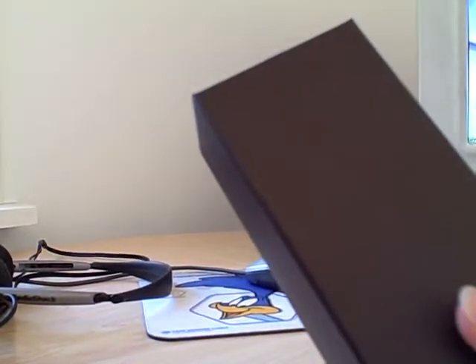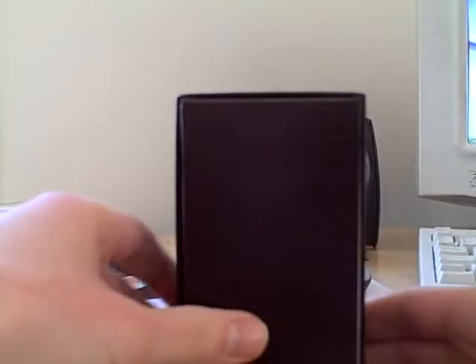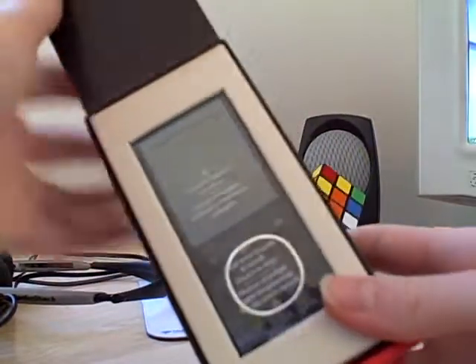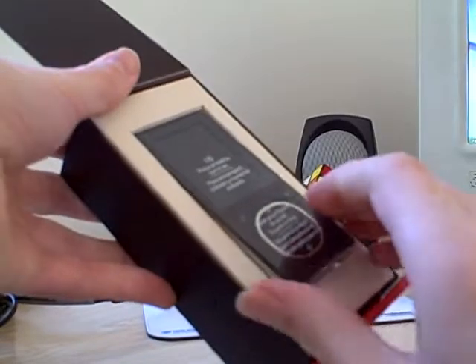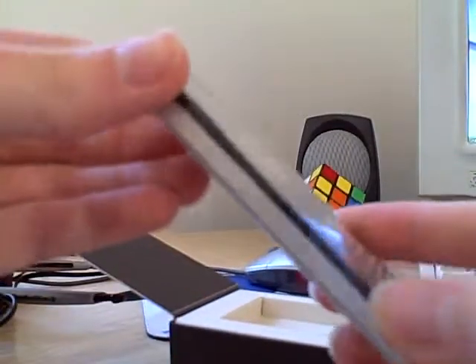I guess this just slides off like that. Alright, it just opens up like that.